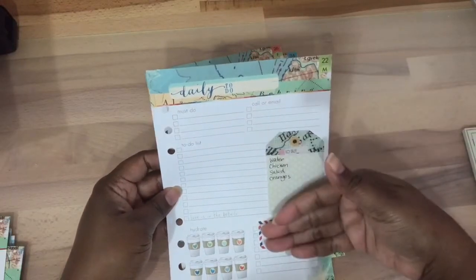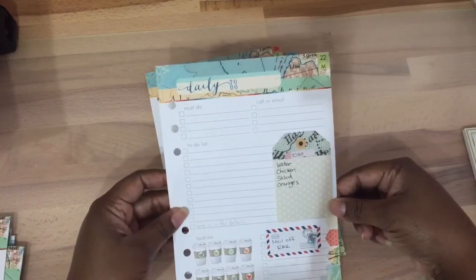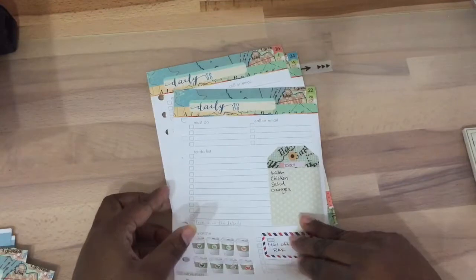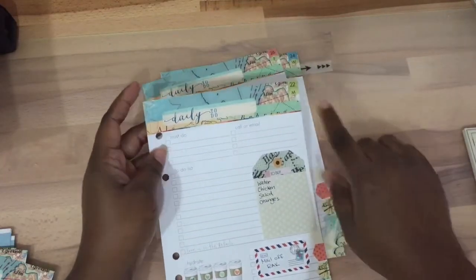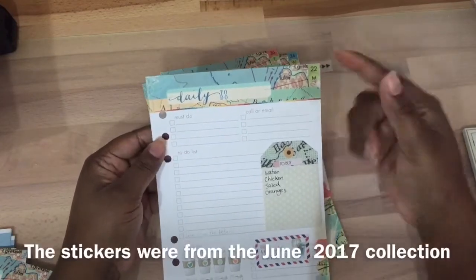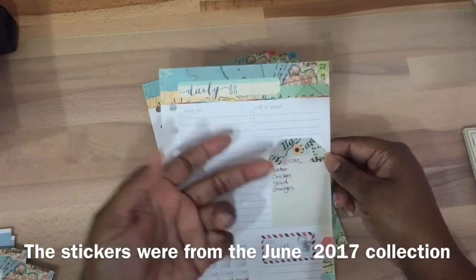I'm a stay-at-home mom and I already have a Recollections planner for homeschooling, so I thought this would be nice for basic items for the week — like checking in on last-minute things or writing something down. I'm not going to use both pages in one day because my day just isn't like that. I decided to keep one page per day. I put little stickers in a corner, and you can add date stickers or not.